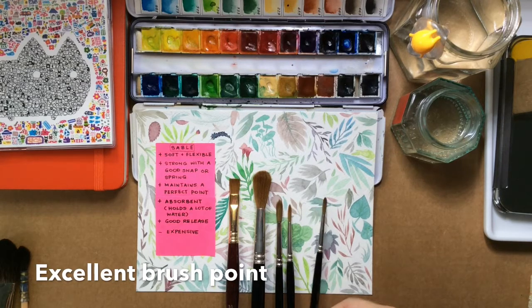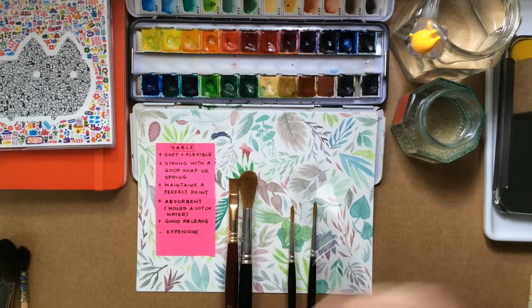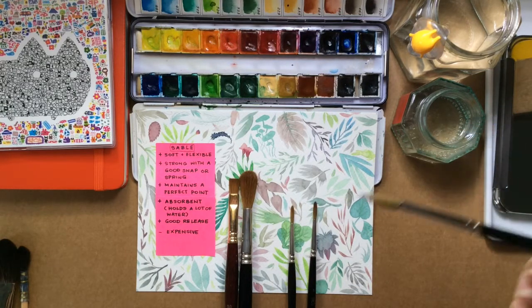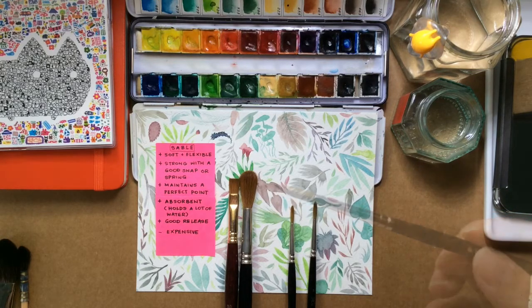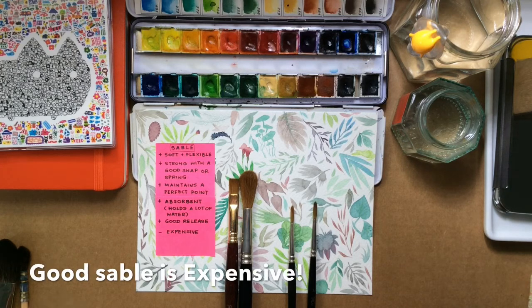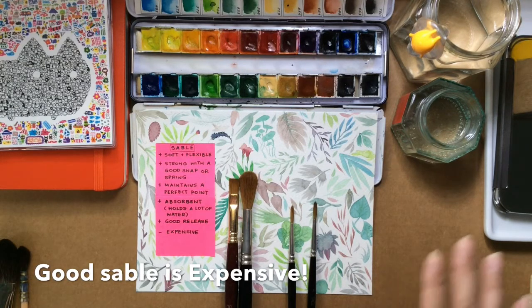Let me take this one — it looks a bit bushy now, but let me just wet it and you'll see that it's perfectly sharp. The only drawback to Kolinsky sable is that it's very expensive; something like this is $175, and these small brushes will probably be in a range of $20.